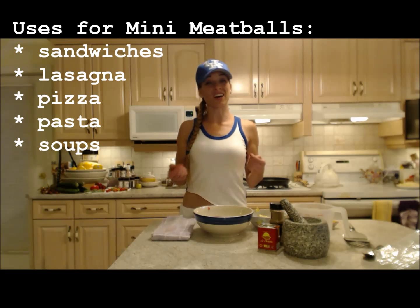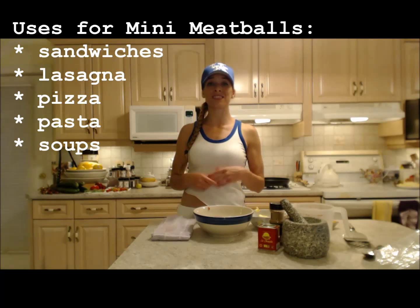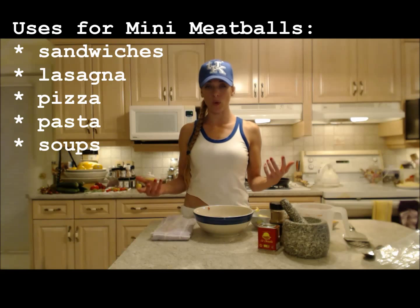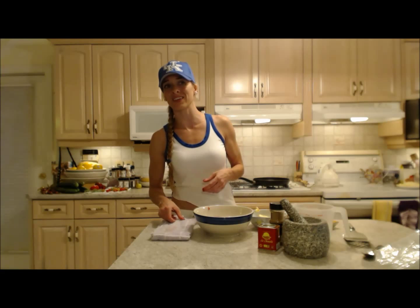You can put them inside of lasagna instead of using the ground beef. You can put them on top of salads. You can use them inside of soups like Italian wedding soup. What else can you do with them? You can throw them in pasta even — whatever you want. They're cute and they're little.